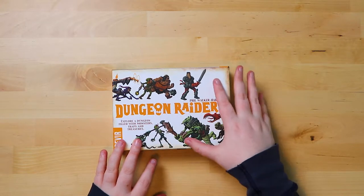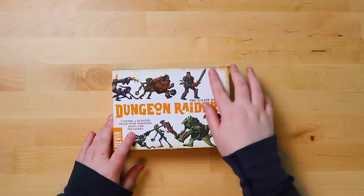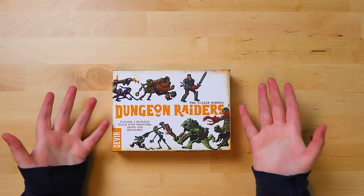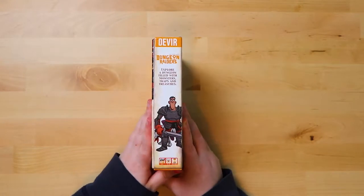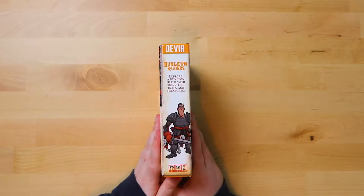First things first, the box itself is lovely. This font is all raised so it's lovely and kind of smooth on your hand, as are the pictures, and then the rest is just a nice box. It's a small box, a good size — it looks like a book, a very small book, which is emphasized by its spine. As it says here, it's for player ages eight and up, for three to five players, and it takes about 20 minutes to play.